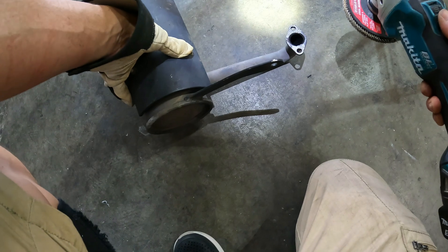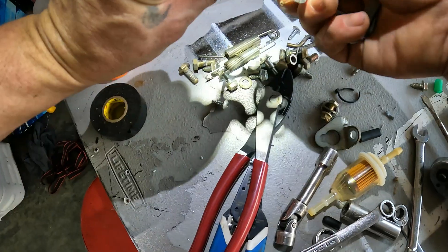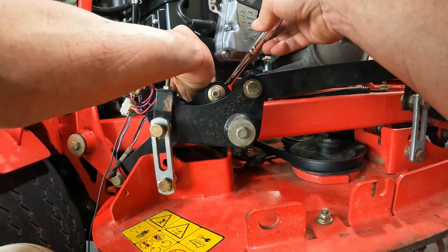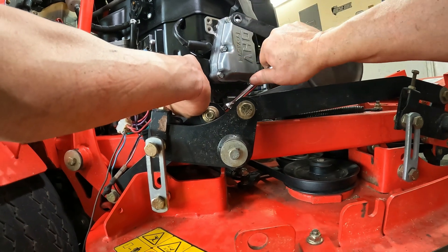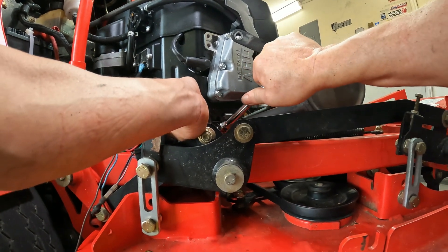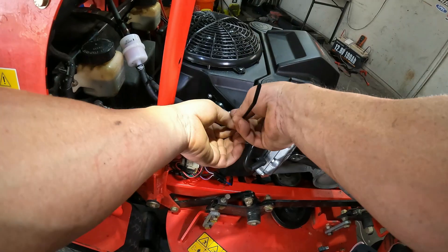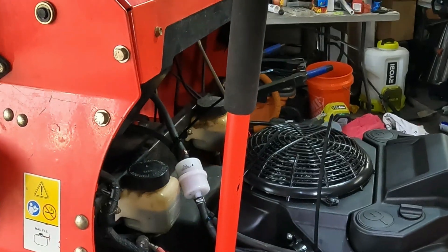We're just going to clean up the exhaust a little bit. These are the old ones, these are the new ones. This came with the actual engine in the bag. How to use short sockets, long sockets, medium sockets. That's what we're rolling with.